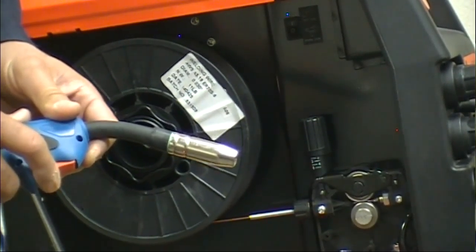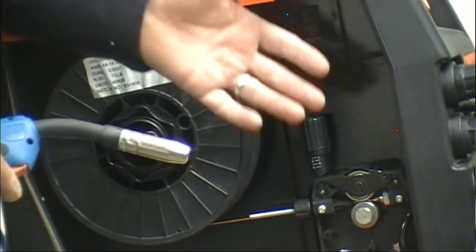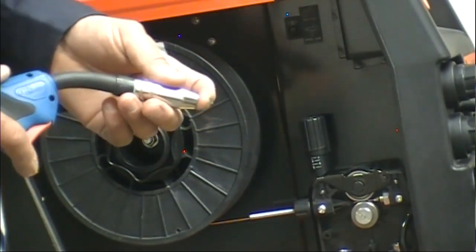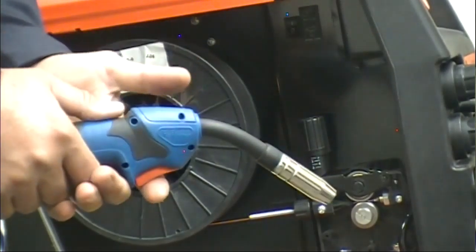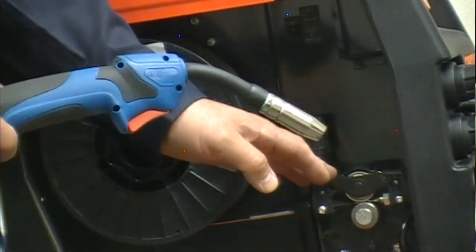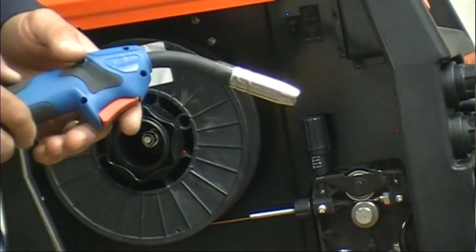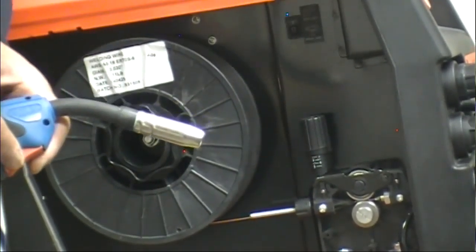The first time you feed the wire through the gun, you have to keep pushing the trigger continuously until the wire comes all the way through. If it doesn't come all the way through, it shuts off because it thinks somebody put the gun on material — as soon as there's no contact for a couple of seconds, the motor shuts off so it doesn't make any sparks. So in the beginning, keep pushing the trigger until the wire comes all the way through the gun.